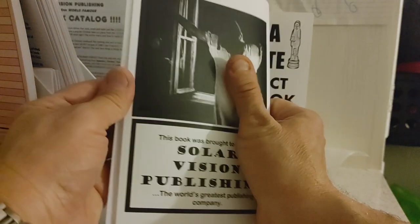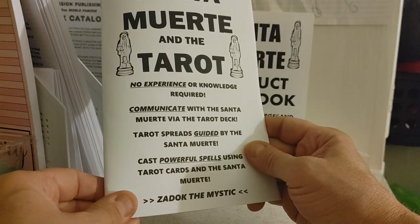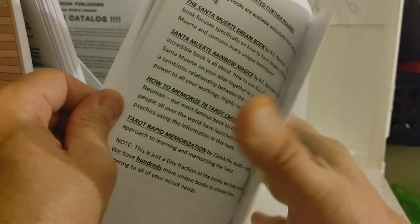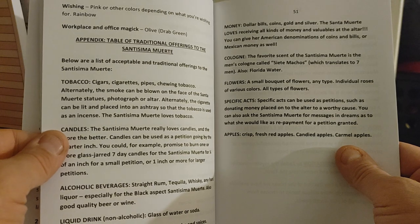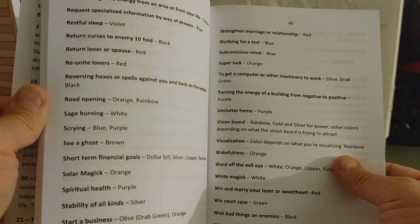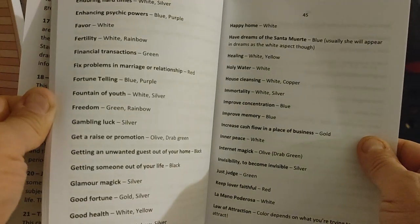This one is Santa Muerte and the Tarot. This book is 52 pages long and it's a really great book. There's no experience or knowledge required to use this book — it's all inclusive. There's an appendix of some traditional offerings to the Santissima Muerte, and there's a big list of colors and their suggested uses. You've got to get yourself a copy of this book.